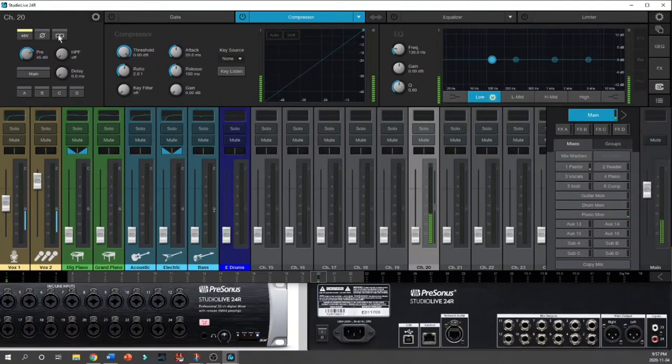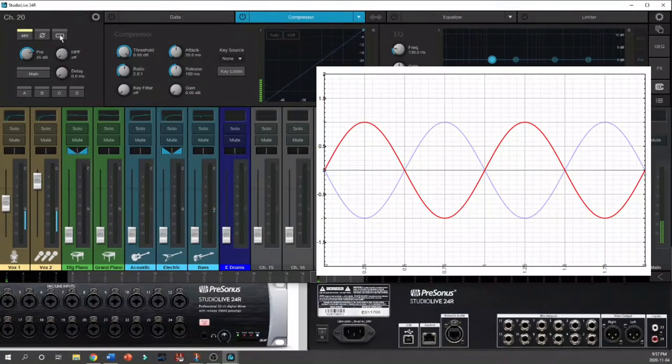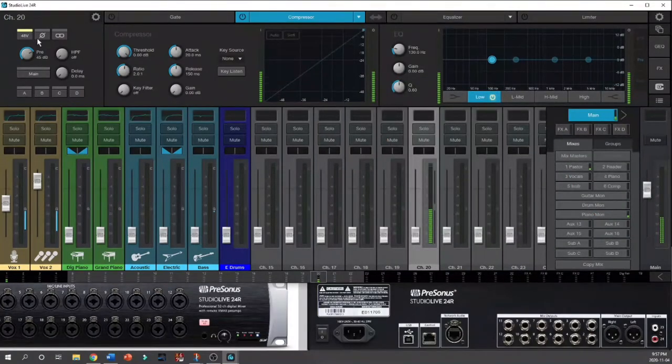I don't want the polarity set on and I don't want this channel linked with the one beside it. Polarity is there to switch the signal to the exact opposite of what is already there. The reason you'd use the polarity switch is if you were having phase issues — you can find out whether you have a problem by switching the polarity. It's not a setting you'd normally use in a live situation; it's a diagnostic tool that can reveal problems with balanced versus unbalanced signals.